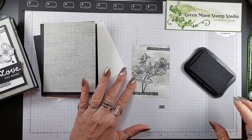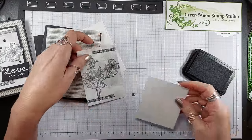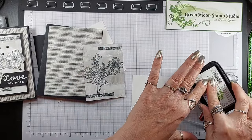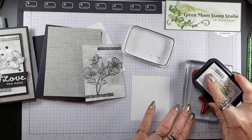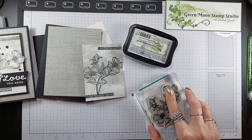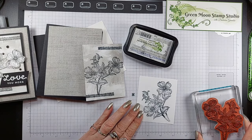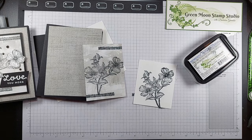Now we're going to stamp it one more time on white because we're going to raise up these flowers — they're just going to be fussy cut. We just need the flowers; it doesn't matter about the stems. Flowers and leaves, as long as you get that on there. That one is a little bit light, but I can always try it again on the other side. Okay, that's a little darker.